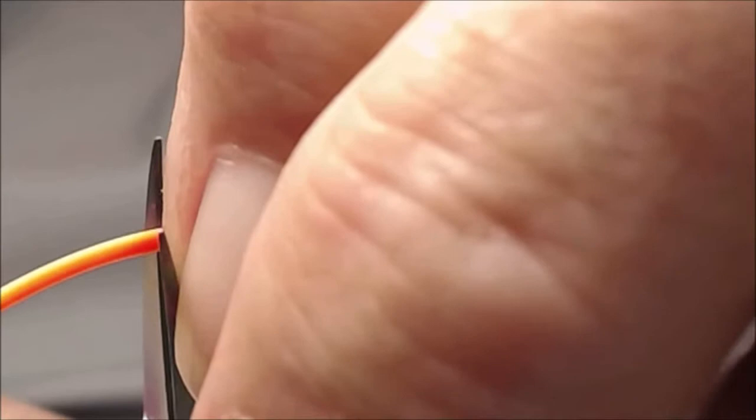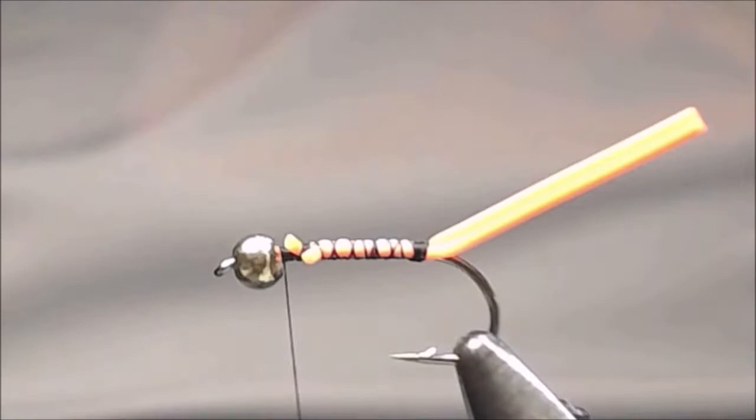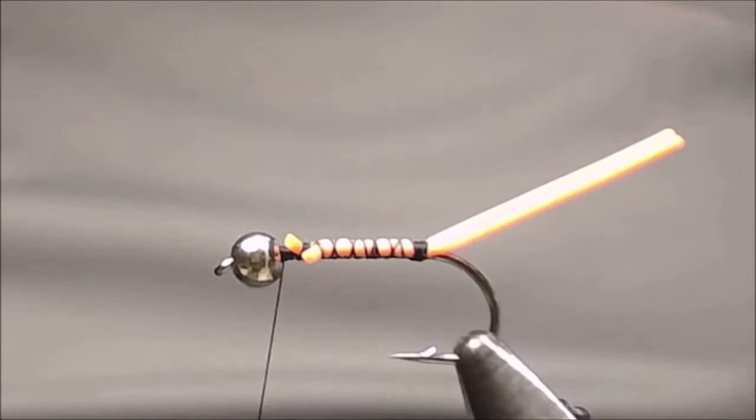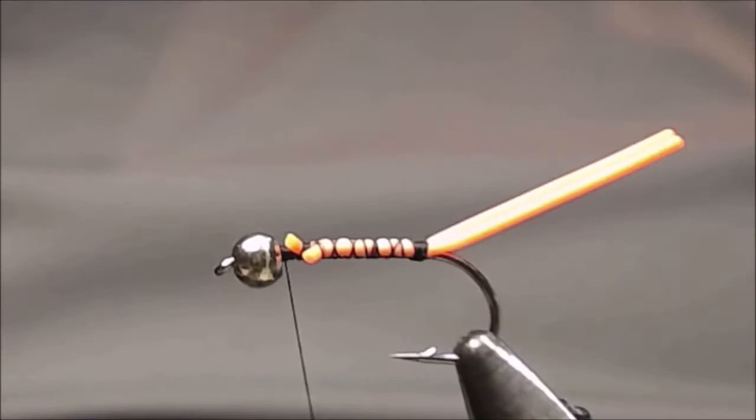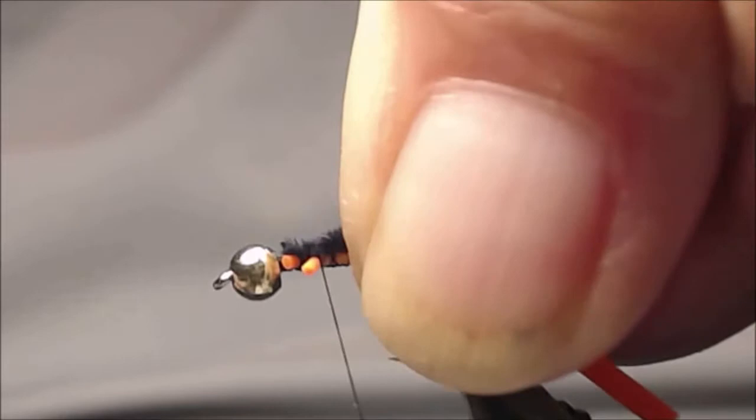We'll bring it forward and clip it off just a little bit longer than the bead and the shank. For the body I'm going to be using some ultra chenille micro black. Start it behind the bead — this allows us to keep the body even, with no bumps or lumps in it.